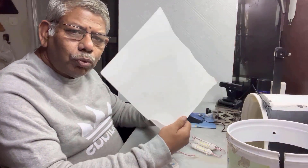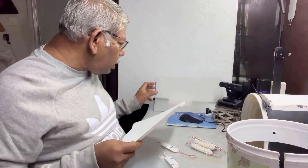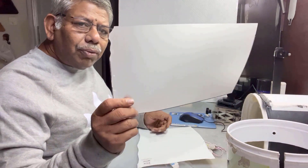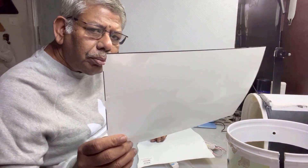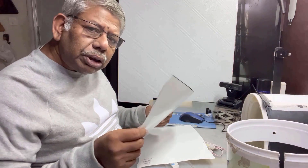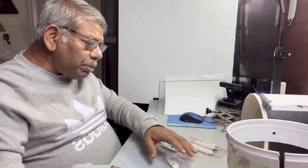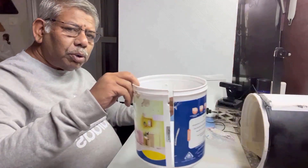And you must have some diffusion material like this — a plastic sheet, white color, and very good diffusing material. I've also used another diffuser plastic like this. I will explain in my upcoming videos about this diffusion material very soon on my channel. So let me start and explain first about this box.